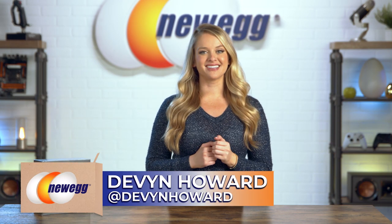What's up, guys? I'm Devin Howard, back again with another episode of Unbox This. If you want to follow me on Instagram, you can find me there at Devin Howard. Technology is enabling us to live our laziest, most comfortable lives, and I am so okay with that.